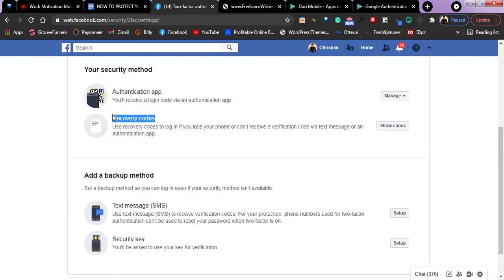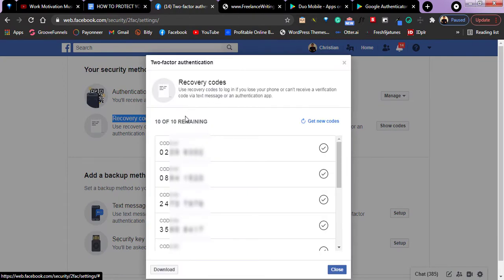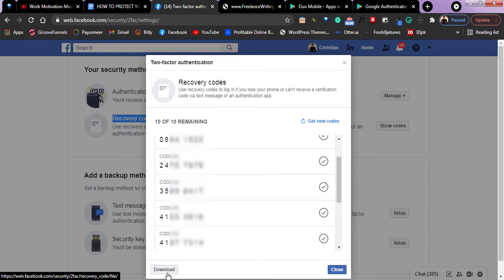Then there are recovery codes — these are codes automatically generated by Facebook. They give you these codes so that whenever you're trying to log in and the other options are becoming hard, you can use these codes to log in anytime, any day. If you click on 'show codes,' mine shows I have 10 of 10 remaining codes. I had to blur these codes because this is access to my own Facebook account. There is also an option to download the codes as a file to your laptop, so whenever you're stuck you can copy any code and use it to log in.